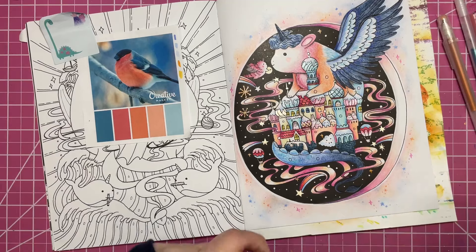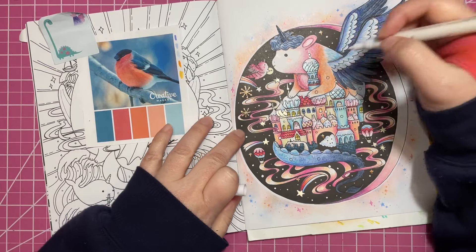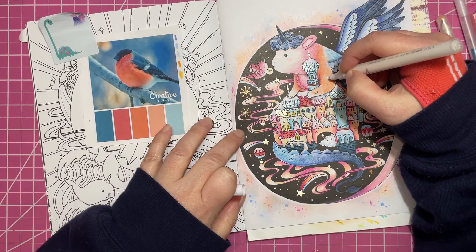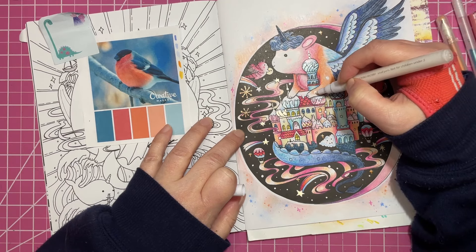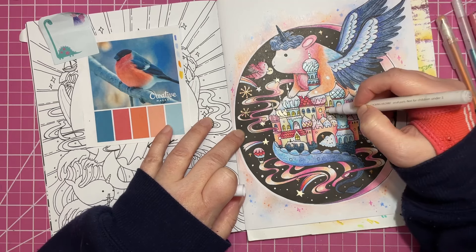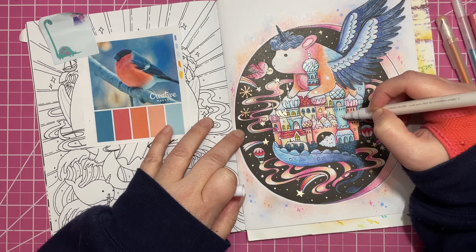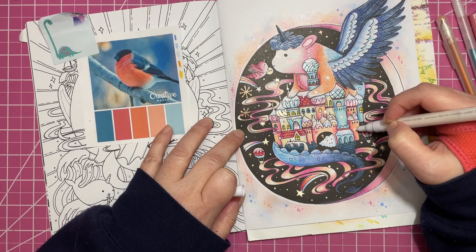I'm gonna do some white dots. This is how I finish up all my pages — I just kind of go through and add little bits and pieces here and there. I want to make sure all of these are white, and I'm going to do a little bit of stickles on top of them to make them sparkly.